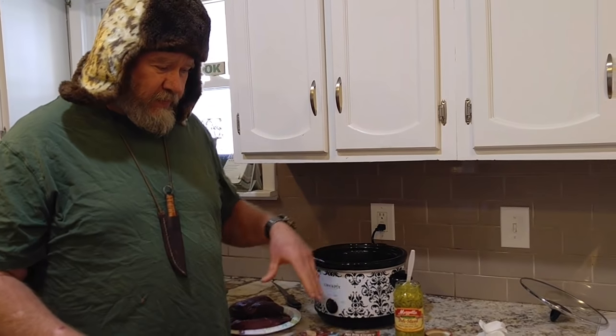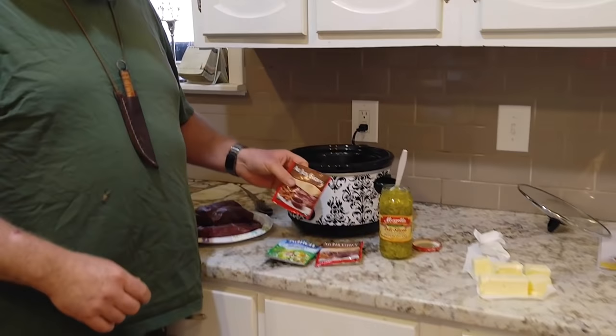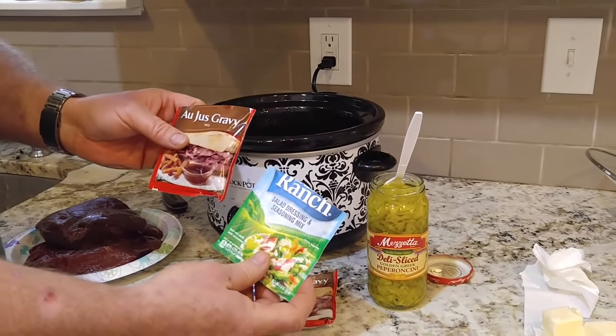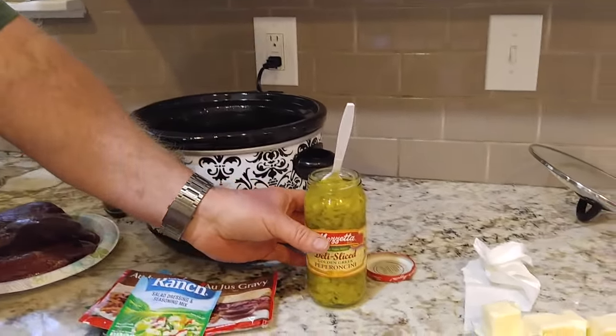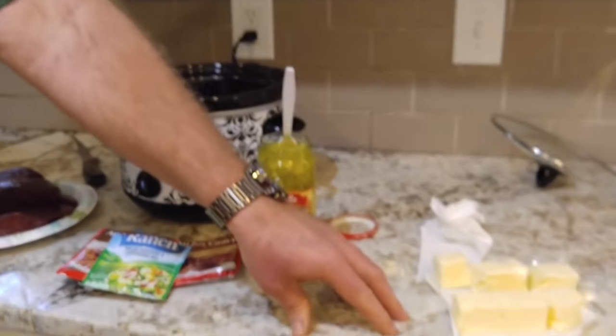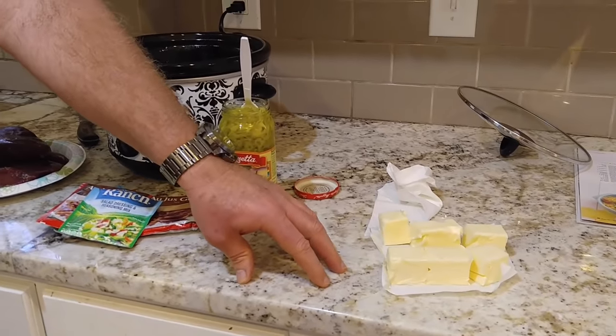The very simple ingredients we have here: au jus sauce, which you get at the store; ranch, which everybody knows; pepperoncini peppers, which you can get at any store; and two sticks of butter. That's all that goes in here.